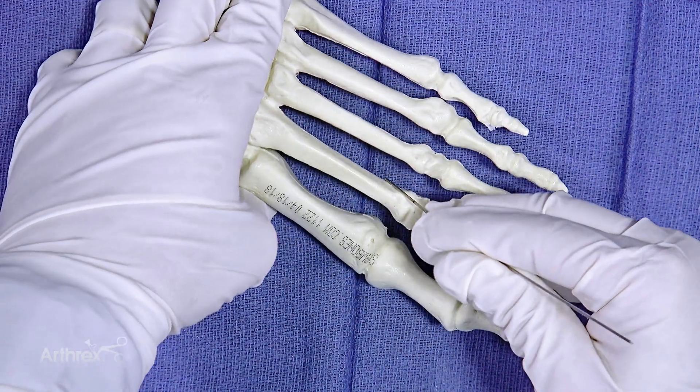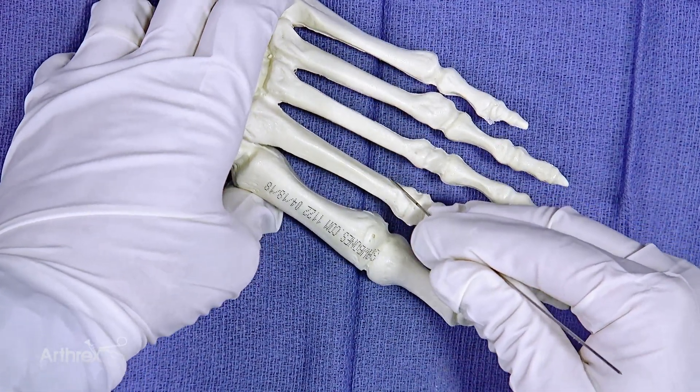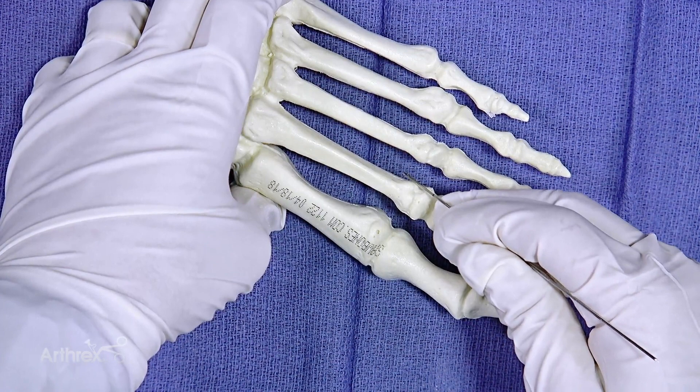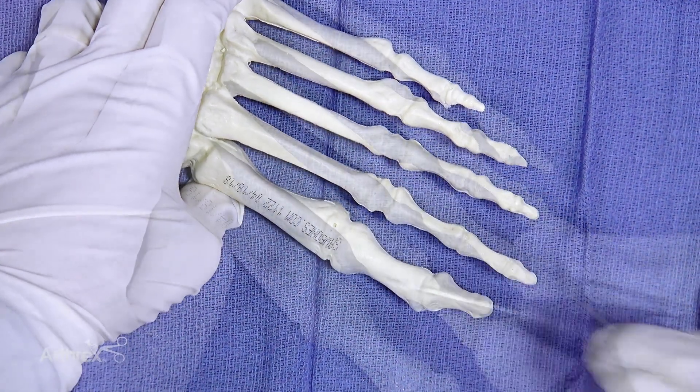This osteotomy is extracapsular, extracarticular, and it's mainly used in cases of severe metatarsalgia in the elderly patient, or in diabetics with plantar ulceration.